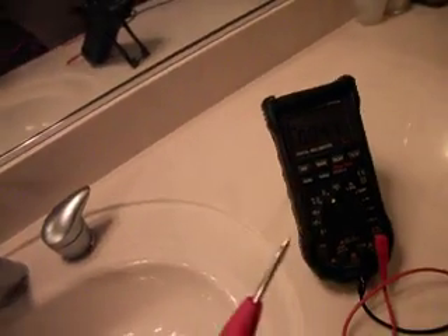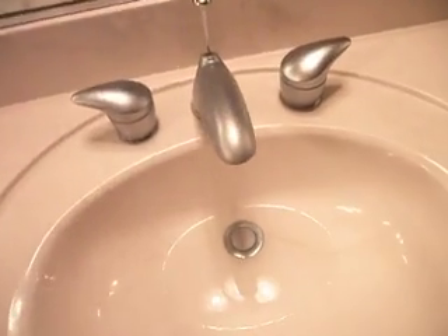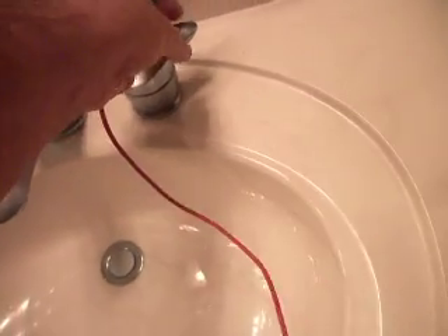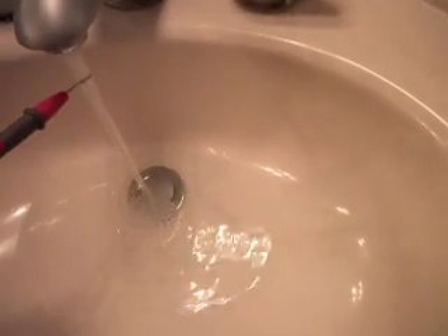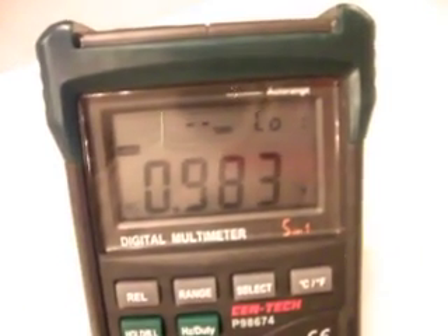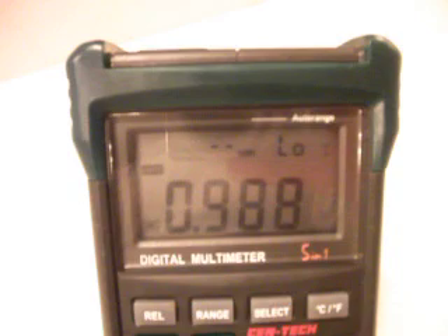To measure your water voltage you need to put the stopper into the basin and just run your tap. What you do is you just put your probe into the stream and you look at the voltage on your meter. We are in the stream right now, so we have almost one volt difference between the water in this house and the grounding system, the electrical system.